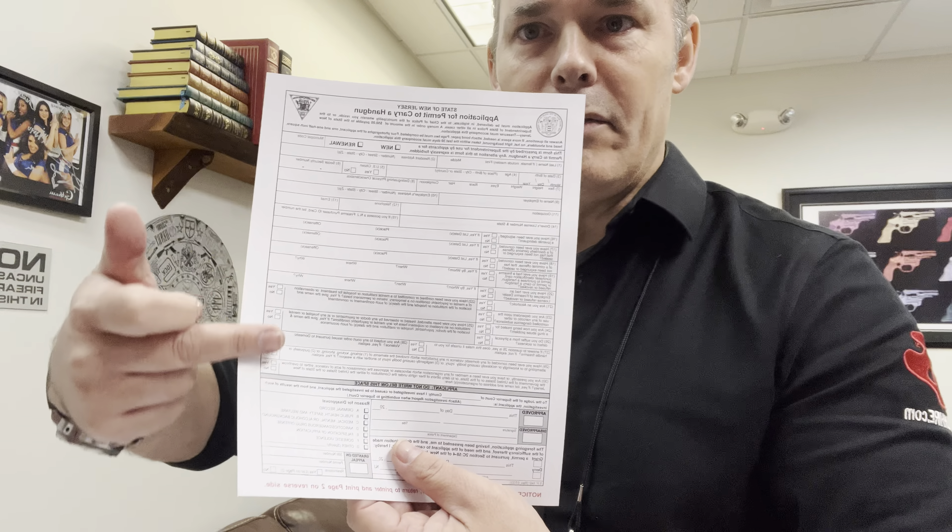You're going to fill out the rest here. We get a lot of questions on number 26: do you suffer from a physical defect or sickness? If you write no, the next question says if answer to question 26 is yes — meaning if you answered no, don't answer 27, you leave that blank.